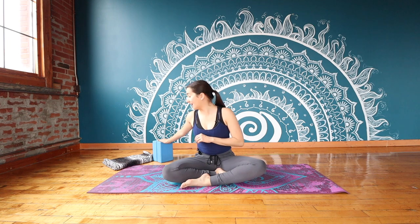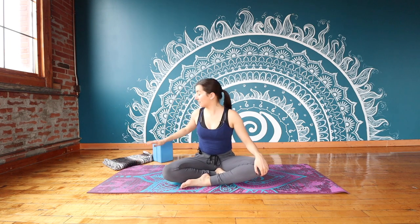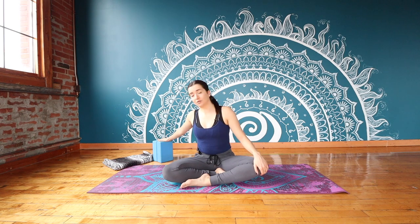You will need two props for this practice. If you have sensitive knees, maybe these are things that you always practice yoga with, but just in case: you will need a blanket handy to put under your knees for extra cushion, and then we've also got two blocks here. So grab what you've got at home and we will get started.